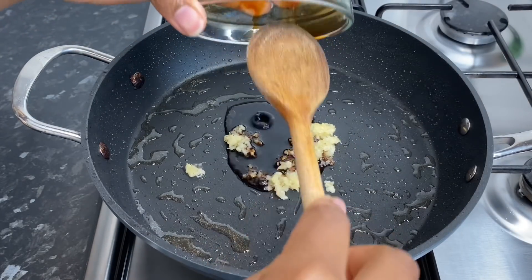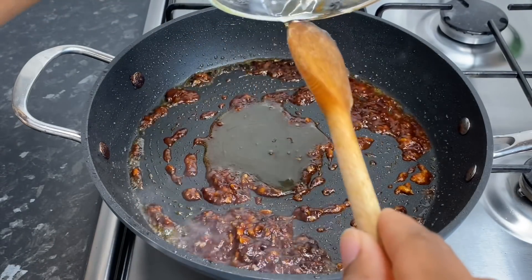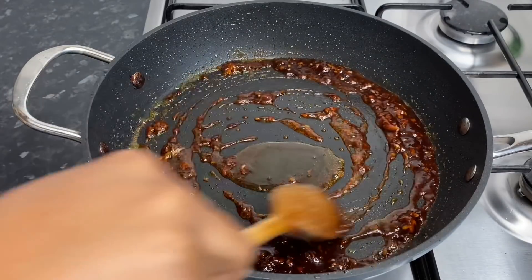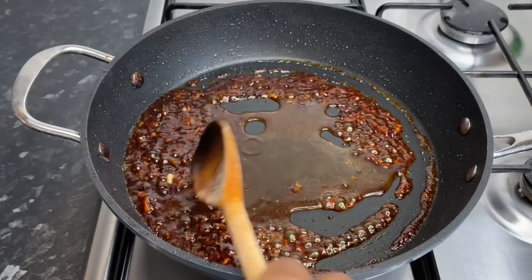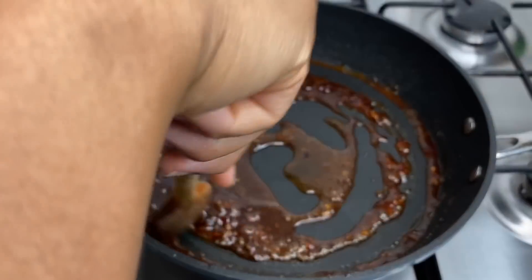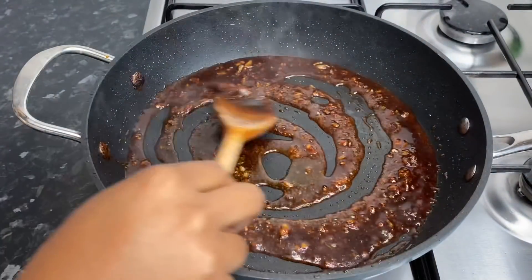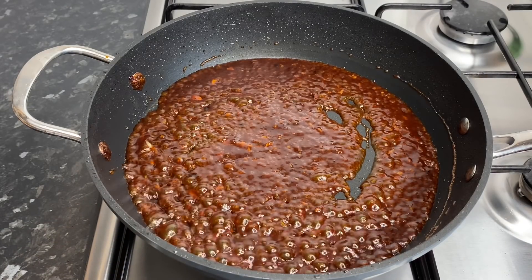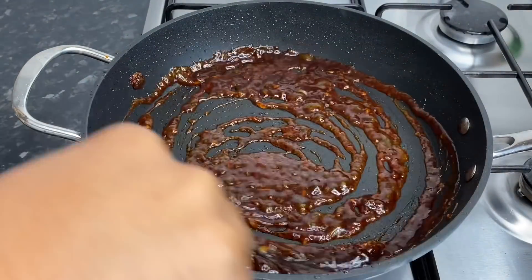I'm going in with my soy sauce. If you want this to be a bit more saucy than what I'm doing, you can always add more to your preference — remember it's a guide. I went ahead and rinsed a little bit of water into the bowl — about a tablespoon or two — so nothing goes to waste, and added it to the pot. Heat was on low and I allowed that to simmer for at least two minutes, because you don't want the garlic to burn and turn bitter. Once it started to simmer and look saucy, it's time for the next step.